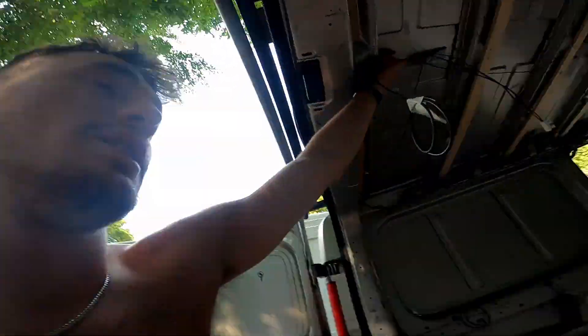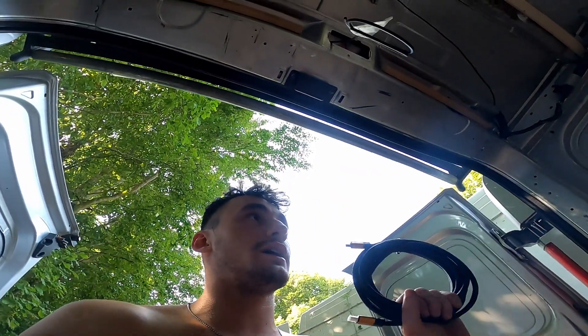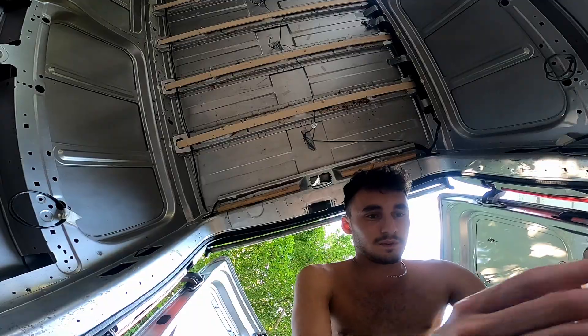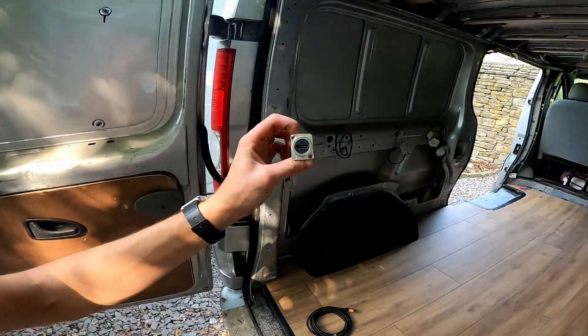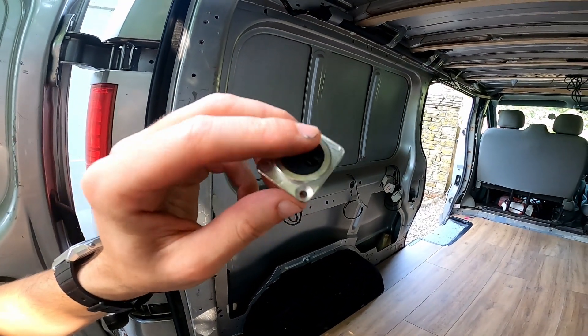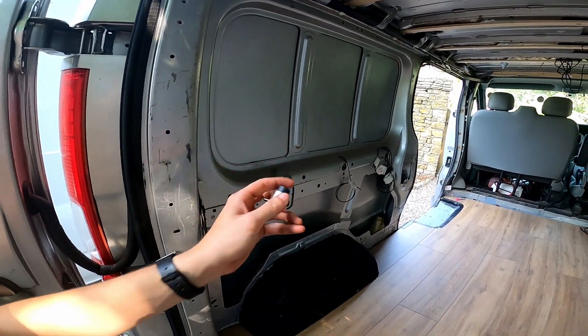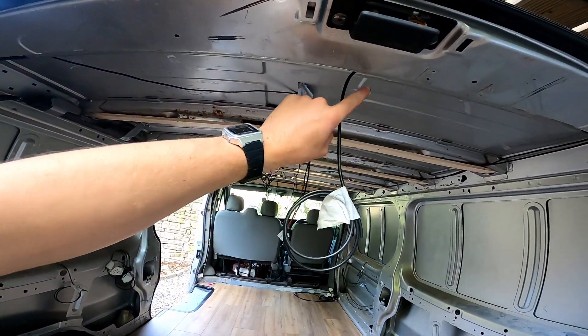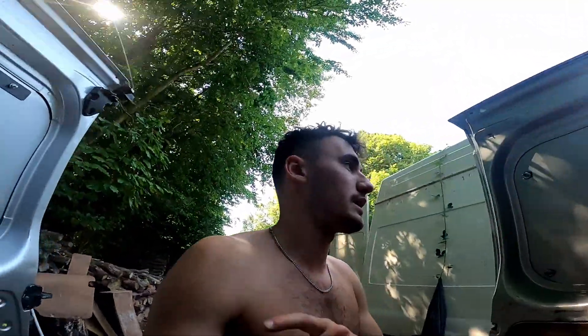I'm going to briefly explain what the next job is. My plan eventually is to have a projector just above here with a screen over there, and for that I'm obviously going to need an HDMI cable wired in. I also found these on Amazon — essentially a little HDMI port that will sit in the tunnel groove here, so I can just plug in a short HDMI straight from a laptop. Out the back will come a more hard-wearing HDMI that will be fully wired up to about where the projector will be.